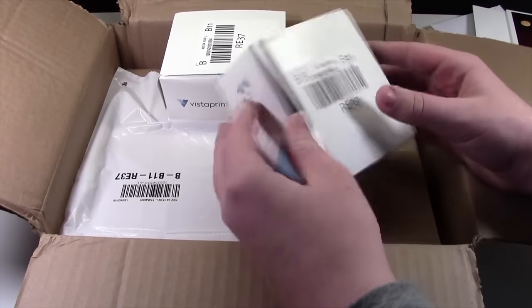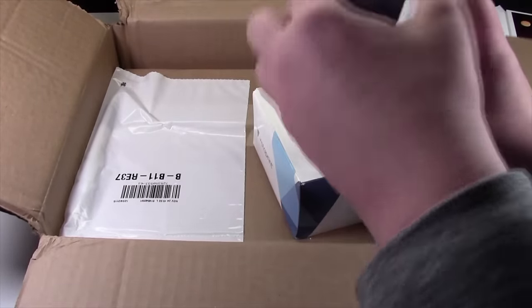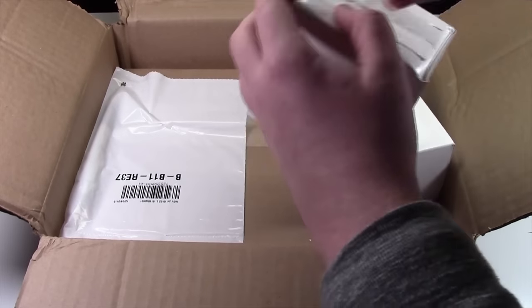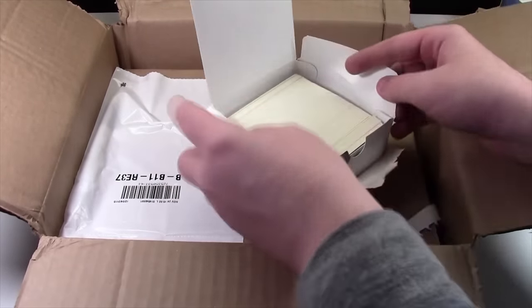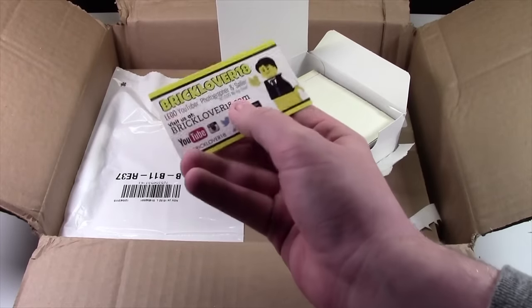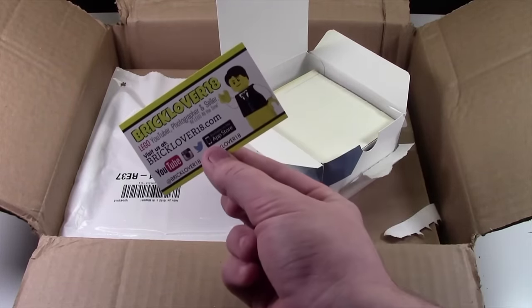This is my business card order. They really packed this box this time and I don't like it. These are my new BrickLover18 business cards. They're very similar to the last ones, except it's a different profile picture and it says now available on the App Store.